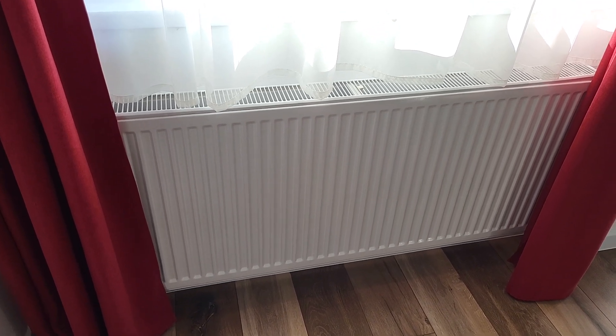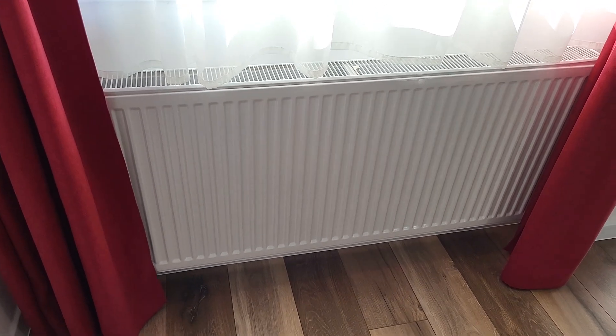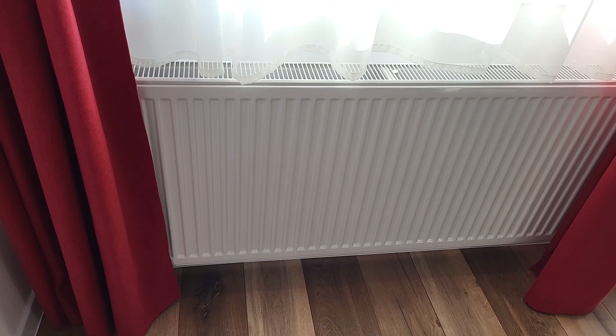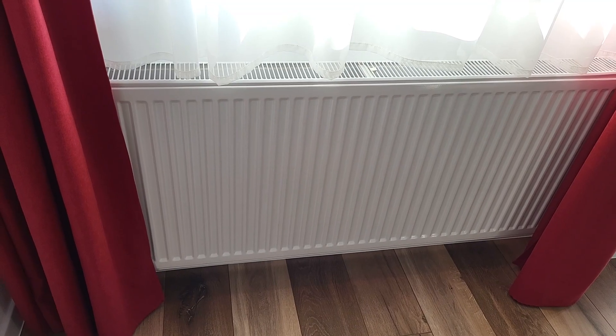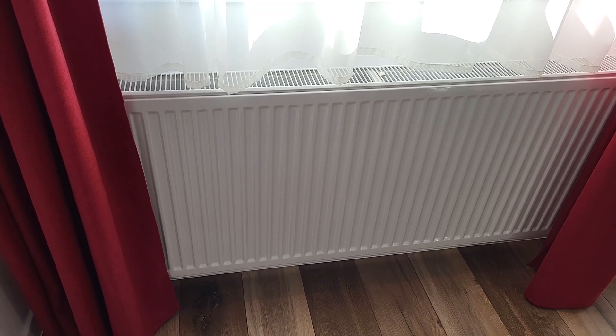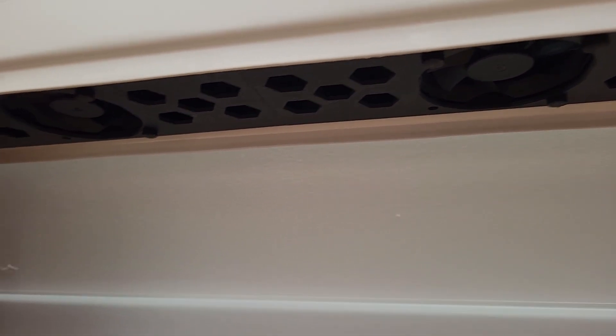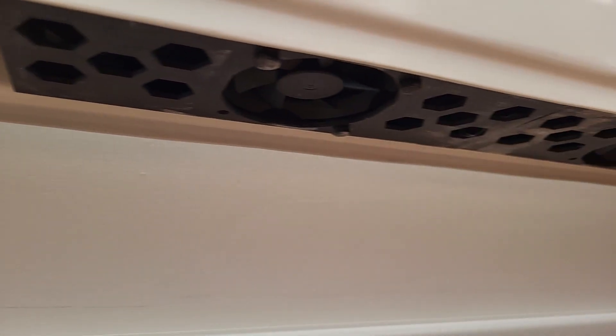Hello everybody, welcome back. So this is an old radiator, and usually there are a lot of radiators like this here in Europe. But what if I told you that we can make the radiator heat faster just by adding a few fans? The fans will be mounted on the underside of the radiator and this will push the air up and hopefully heat the room more rapidly than just by convection that these radiators normally use.